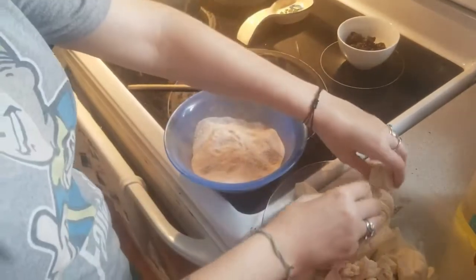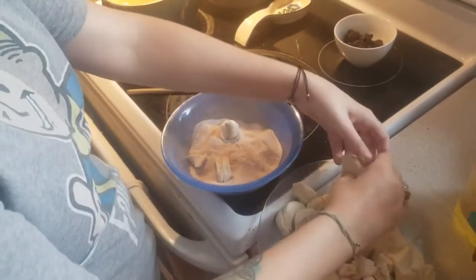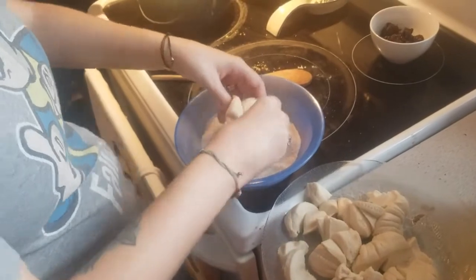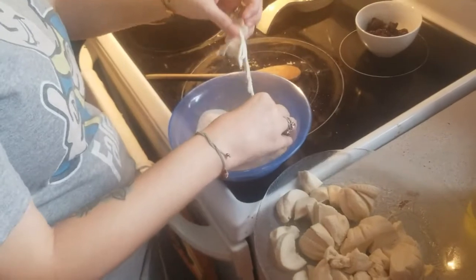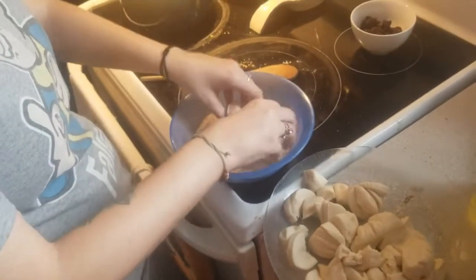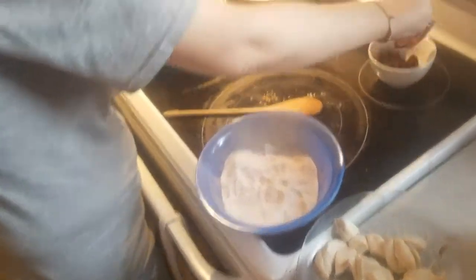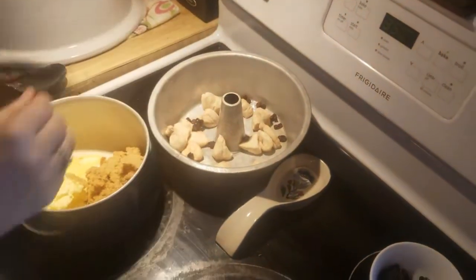You don't have to add the raisins and you don't have to add the walnuts, but if you do add them, just kind of disperse them as you're putting the biscuits in. Do a layer of biscuits, then some walnuts and some raisins, then another layer of biscuits, walnuts and raisins — just disperse them.